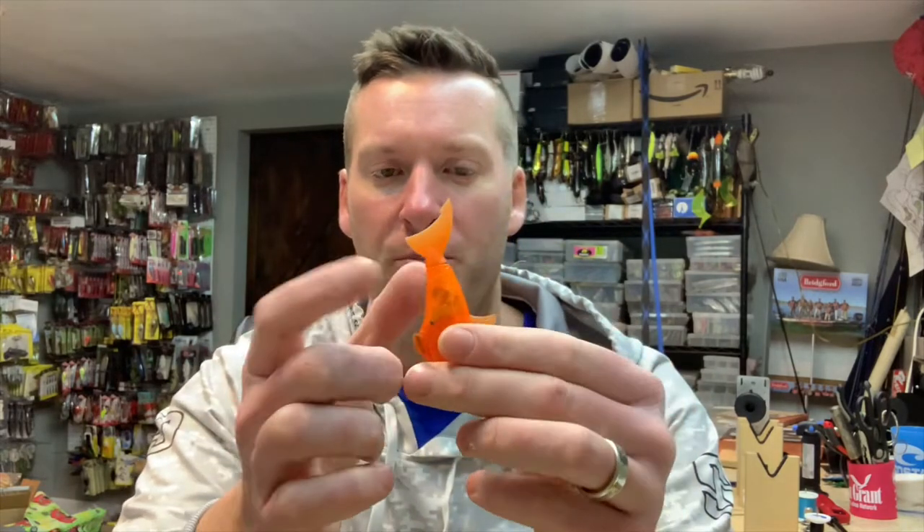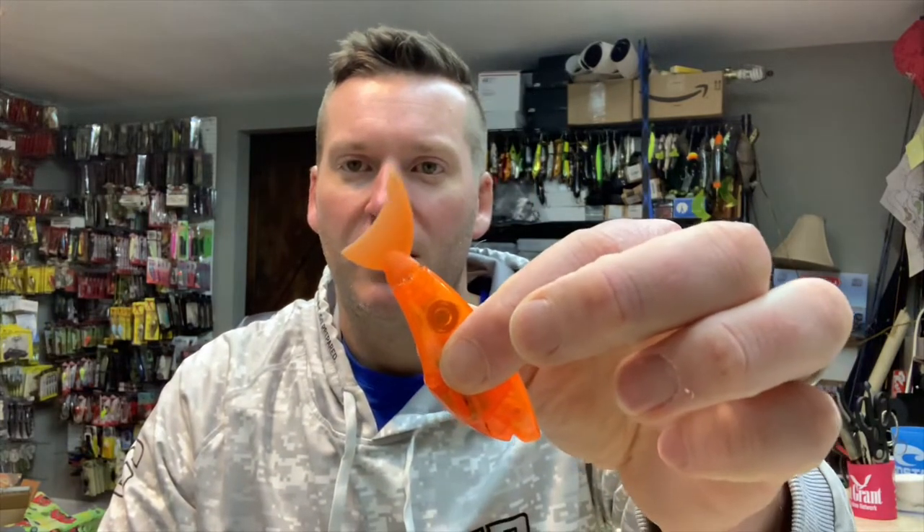If you hold in and push on the sides you can get it to activate, and you'll see it goes through different cadences — it'll go slow, then speed up, then slow again. It just swims so naturally. It basically suspends, so it looks great in the water. I mean, it looks like I've got minnows swimming around in the bathtub.